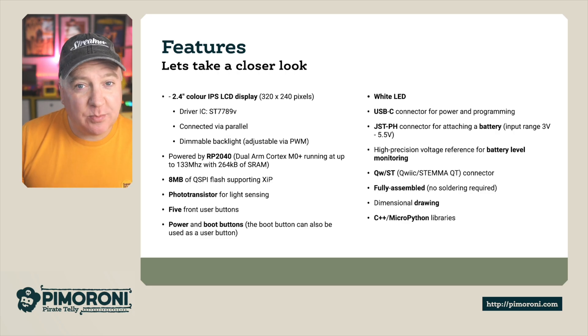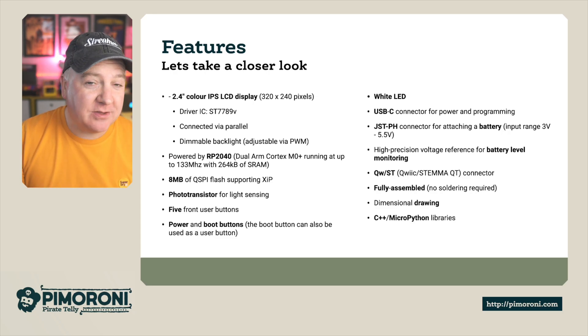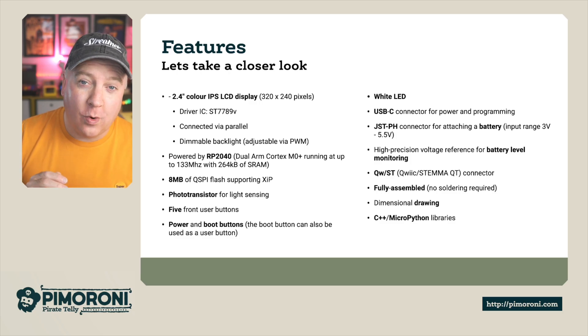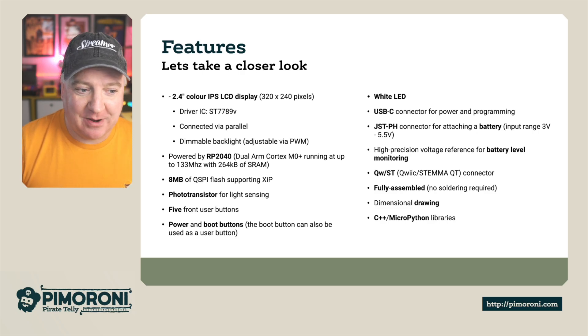It also has a dimmable backlight, and on the front is a photosensitive resistor — a light sensor — and you can pair the two together to make this automatically dim or brighten depending on the room's brightness. It has the RP2040 chip, and it's also got a whopping 8 meg of on-board storage, so plenty of space for all those nice graphics and images.